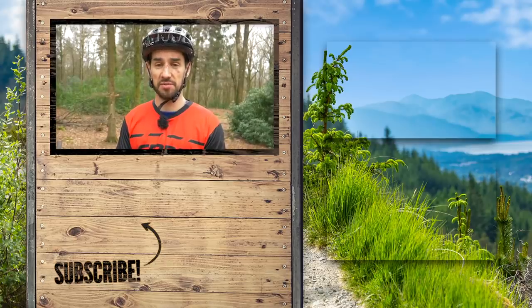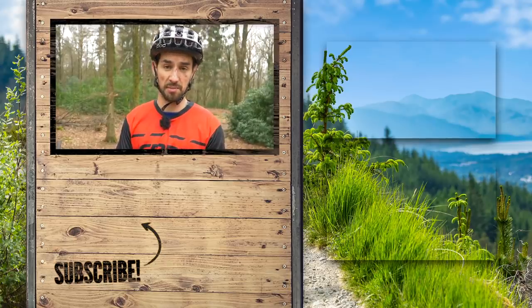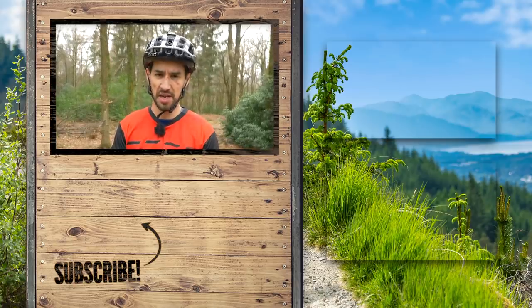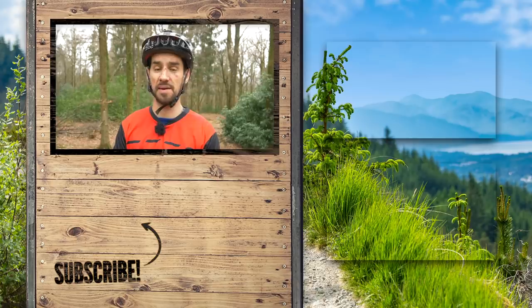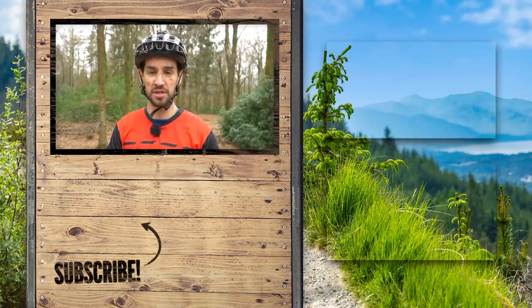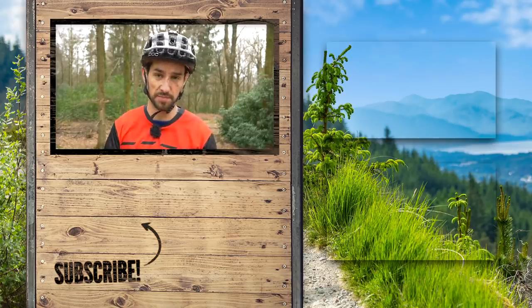That's it for this edition of Crash Course. Keep sending your crashes in using our uploader — the link's in the description down below. We'll also show them on the Dirt Shed. Plus you might even see yourself on Instagram on our fail of the day, but hopefully you don't hurt yourselves. Loads more of these as well, so you can look in the playlist if you want to keep watching Crash Courses.